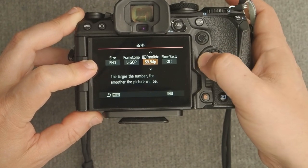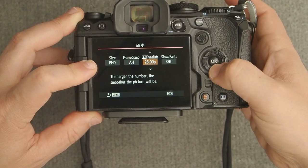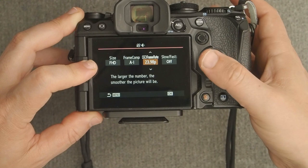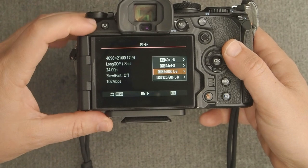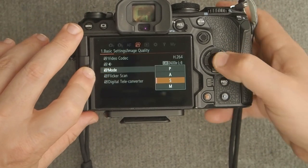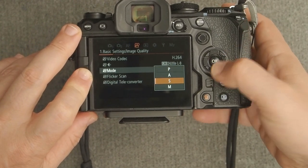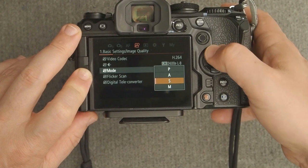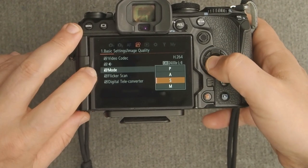Let's set this to All-I and 23.98, which is basically 24p, and make sure slow/fast motion is turned off. Back out to the next line item — shooting mode, similar to photo mode. We have program, aperture priority, shutter priority, and manual mode. I'm going to set this to shutter priority mode, and I'll explain that later when we talk about exposure.